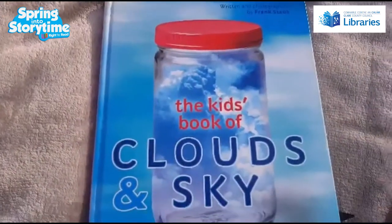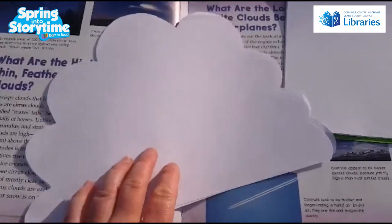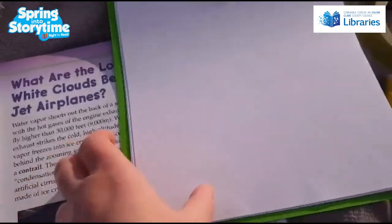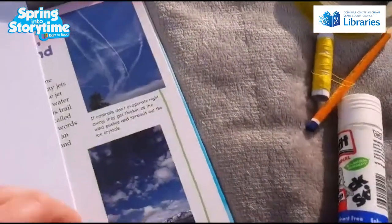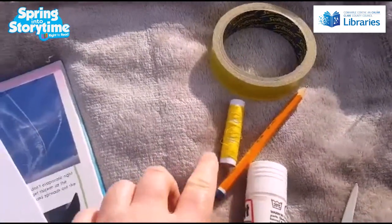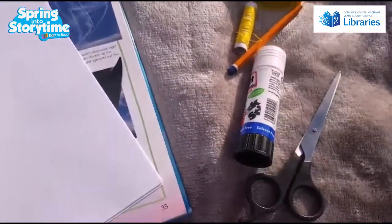That's a really nice book about clouds. So to make our cloud decoration, you're gonna need some paper. I just used white paper, but your cloud can be whatever color you want. I have some white, some green, and some black paper. You'll also need some sellotape, some string or thread, a pencil, some glue, and some scissors. Get an adult to help you with the cutting out if you're going to use scissors.